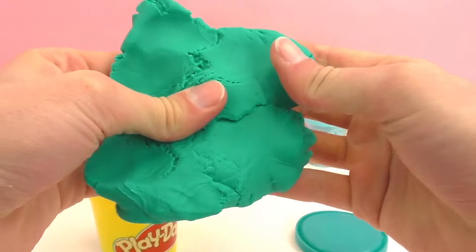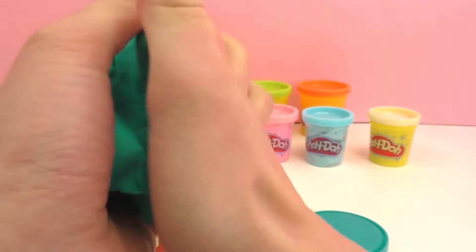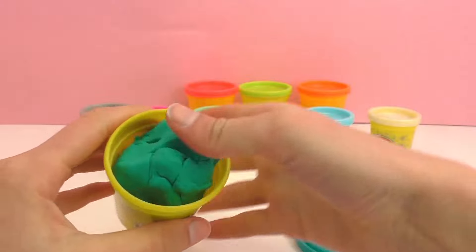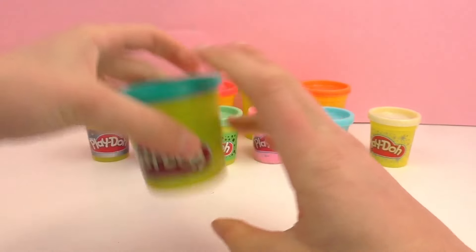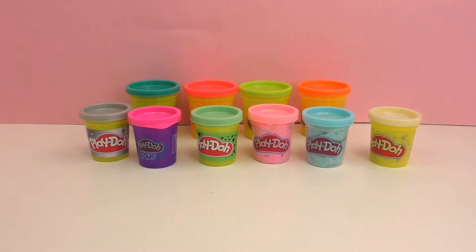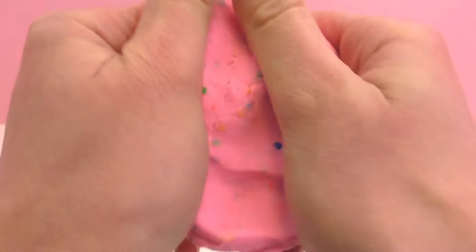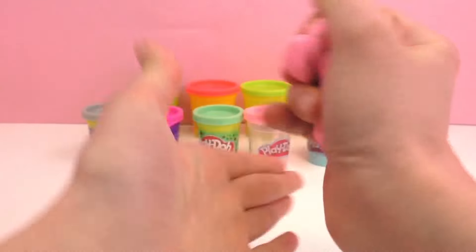Now we're going to go ahead and make some Easter eggs with surprises in them using Play-Doh, and then later maybe I'll give them to my friend. In the comments I would like you guys to write which color of Play-Doh was your favorite. So I'm going to start my first egg with this pink color — we also need to go get our surprises.